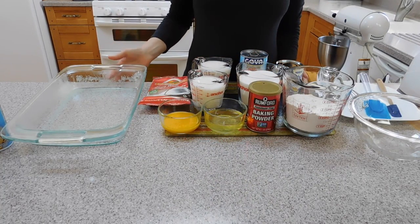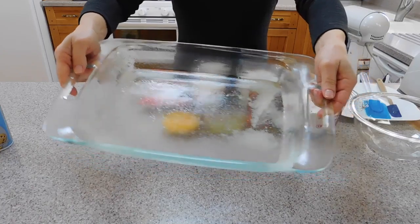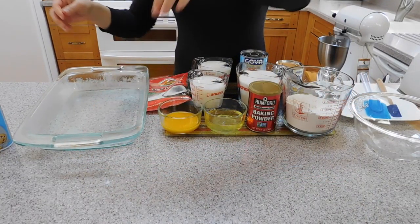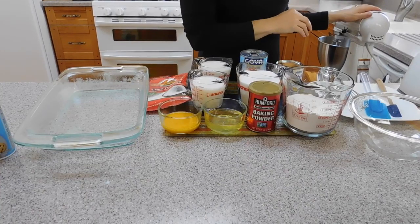You are also going to need a 13 by 9 glass pan that you need to spray with a baking spray with flour. You are going to need a blender and a mixer.